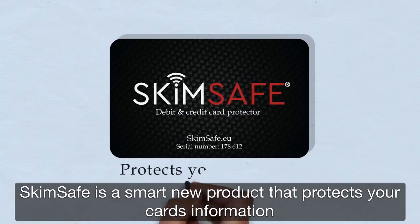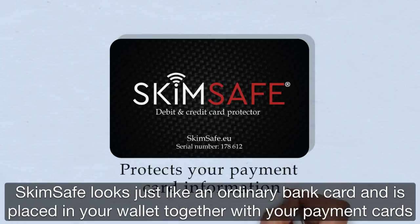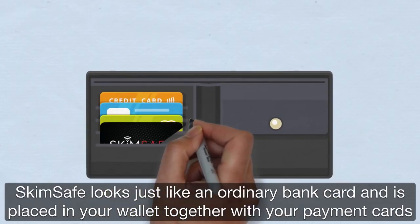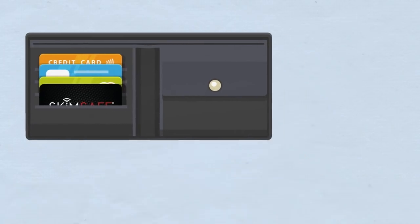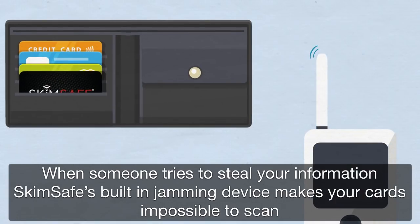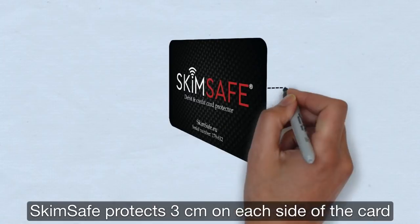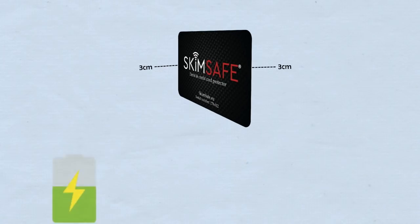SkimSafe is a smart new product that protects your card's information. SkimSafe looks just like an ordinary bank card and is placed in your wallet together with your credit or debit cards. When someone tries to steal your information, SkimSafe's built-in jamming device makes your cards impossible to scan. SkimSafe protects three centimeters on each side of the card.